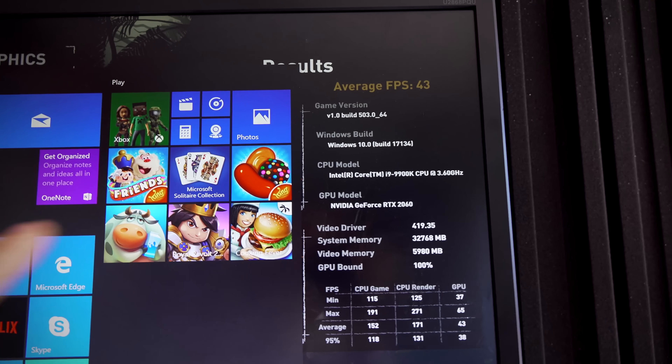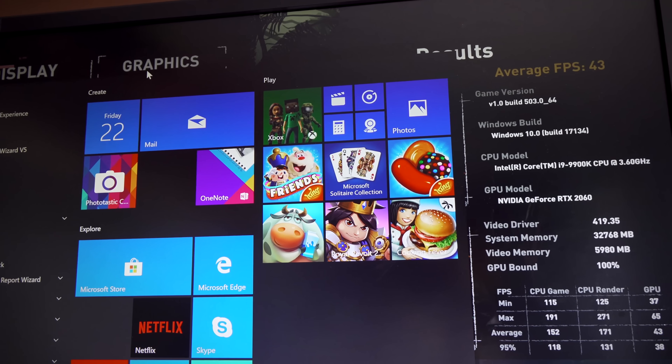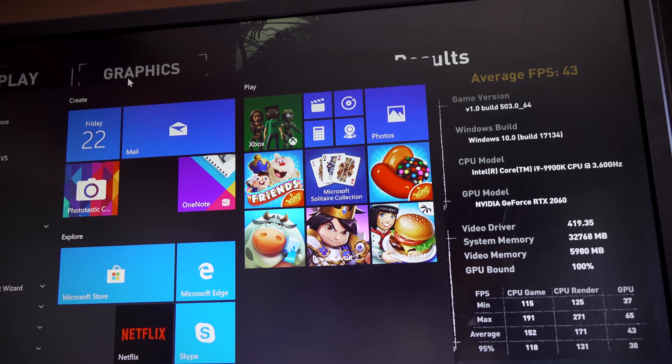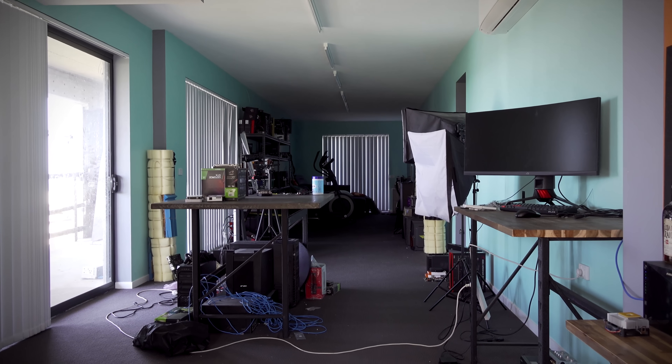So we've done all the first round tests. We're going to drop the temperatures in here now, hopefully to below 25 degrees. The studio is pretty big, so hopefully the air con can cool it all down to sub 25 degrees.